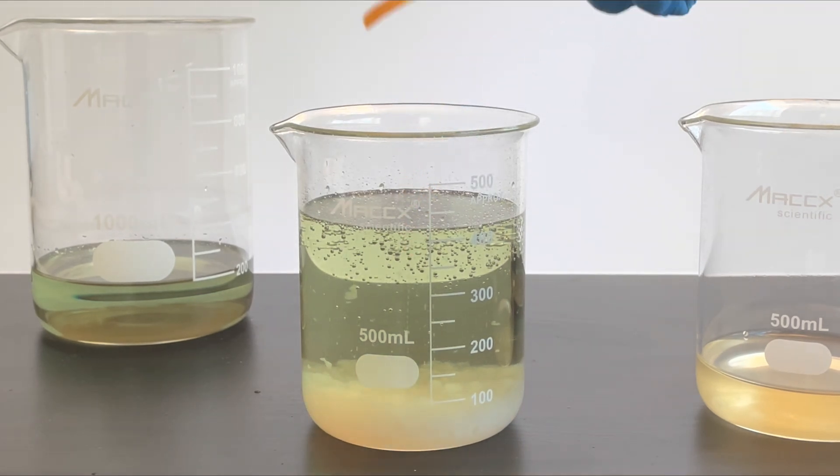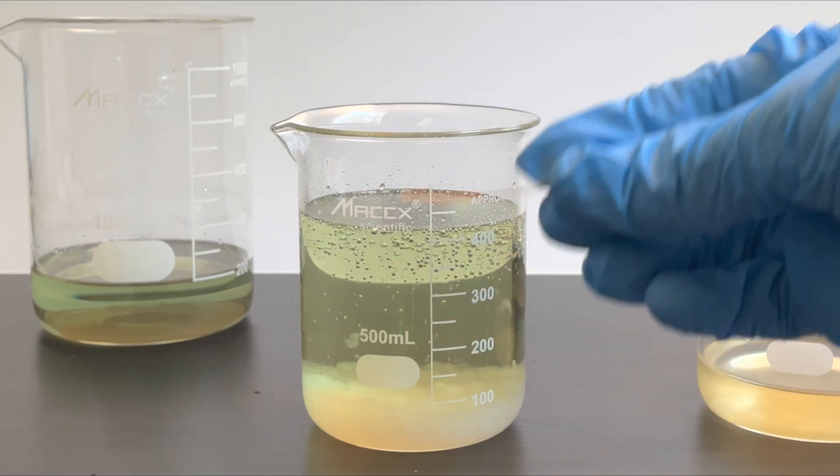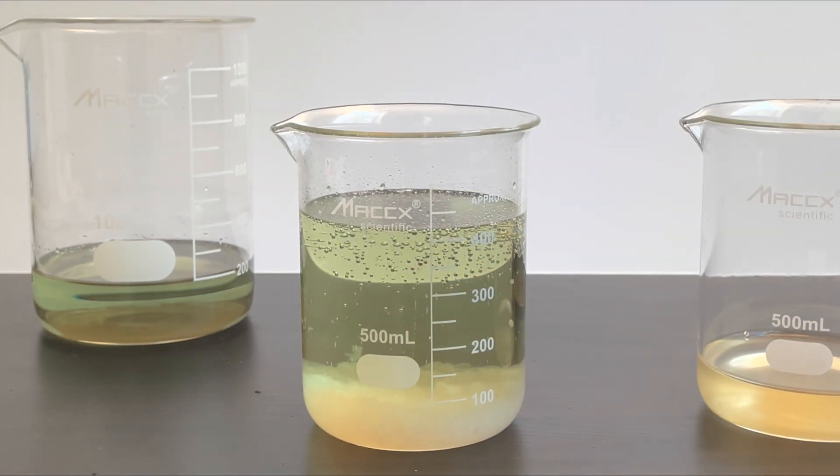Now we can measure the pH of the solution. It's pretty acidic right now, which is rather interesting. Maybe we can add some more base.